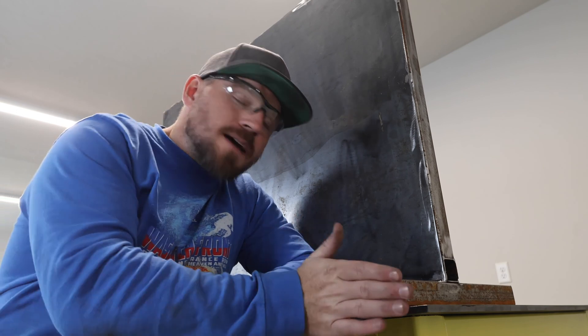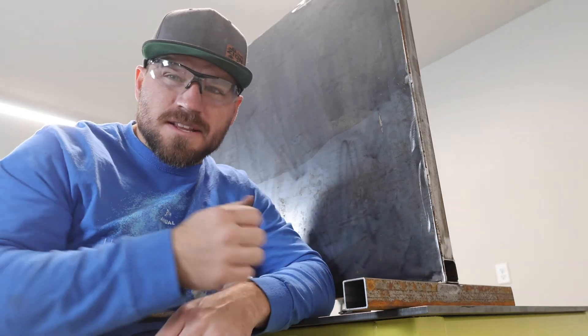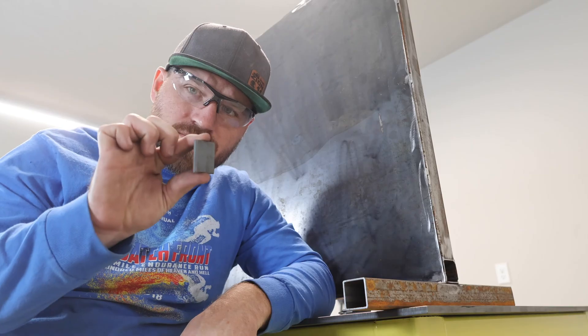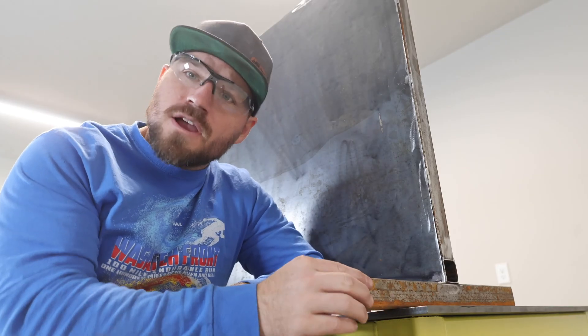The frame is pretty much done. What I'm going to do now is cap these ends. I always worry about brushing by it and catching the corner — even if it's rounded it could take a big chunk out of your skin. So I cut some extra little tabs that are just going to go on to the face here and I'll weld around them.